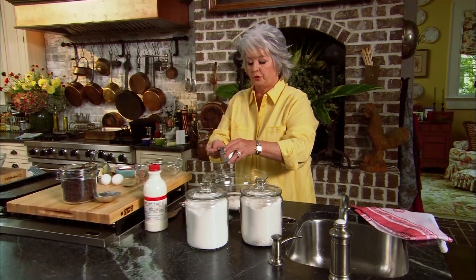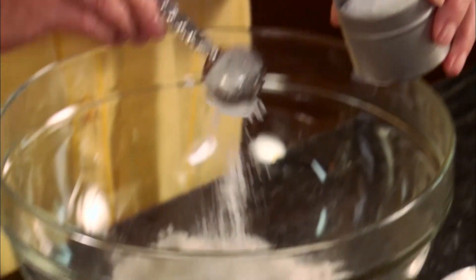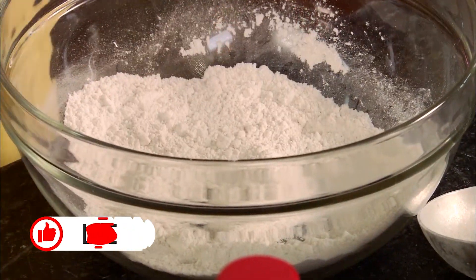I'm gonna measure out two teaspoons of baking powder because we want our pancakes fluffy, and then I'm gonna add 1 and 1/4 of a teaspoon of salt, and then I'm just gonna mix those dry ingredients together.